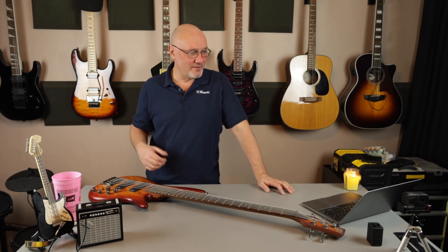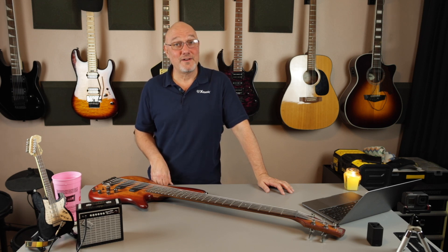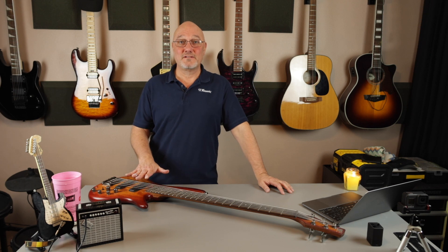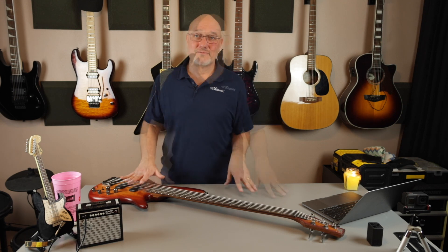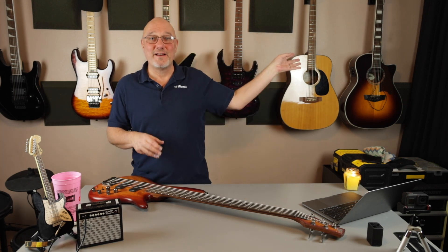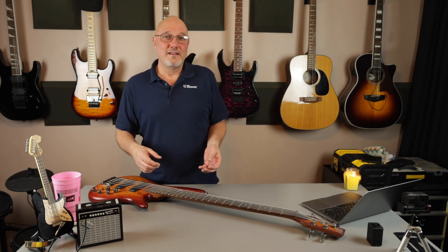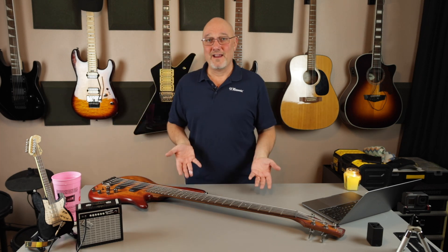I would buy another one of these in a heartbeat. Sweetwater is selling something similar to this — it's called Brown Mahogany now, same specs, for $749. So this thing's gone up $200. Would I pay $750 for one of these? Yes, especially if I was going to gig with it. You can gig with it or it could be a good backup bass, particularly as a five-string. I use it for studio work — it's always ready to go. It's got so much tonal range; I can dial in a lot of different sounds in recording.